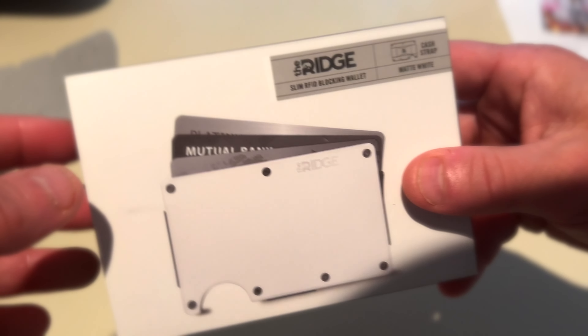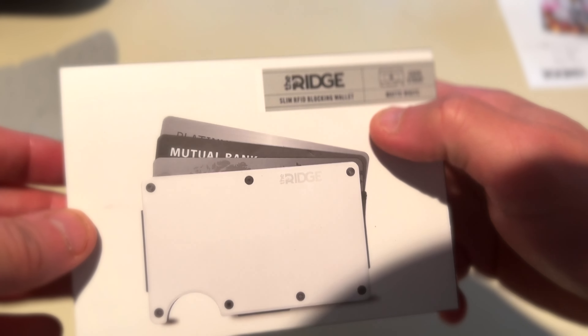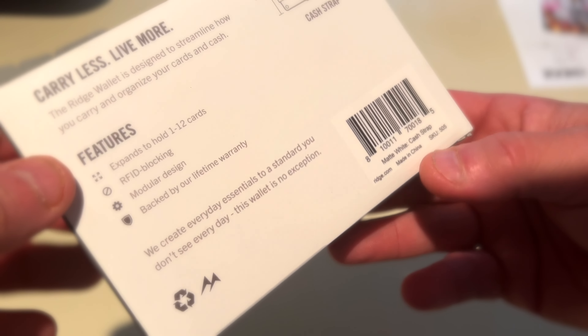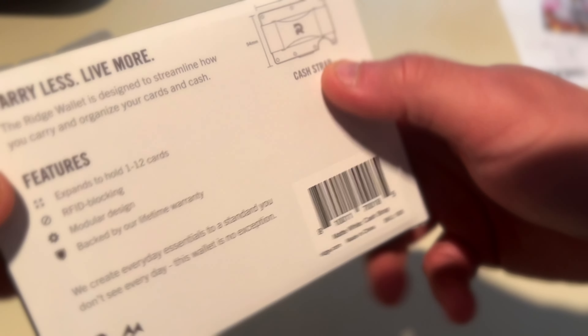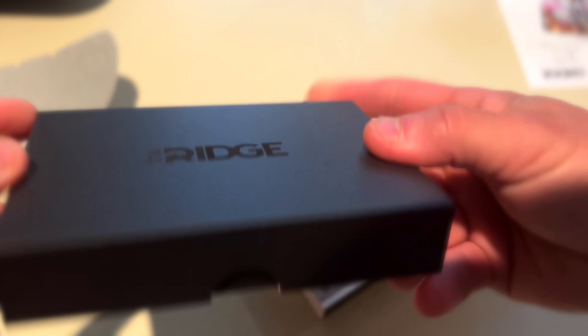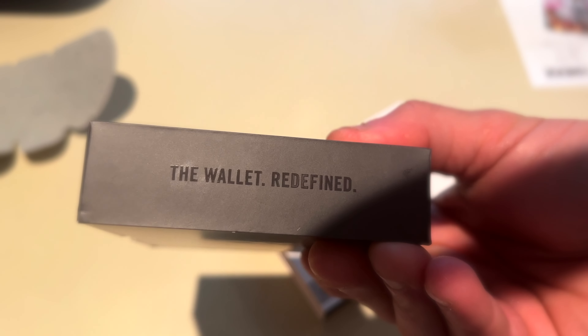All right, so this is it. I got the slim FID block wallet — matt white cash strap. It holds one to twelve cards, modular design. Ridge — that's a wallet redefined.